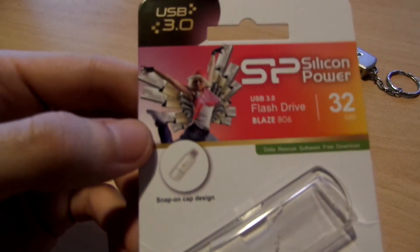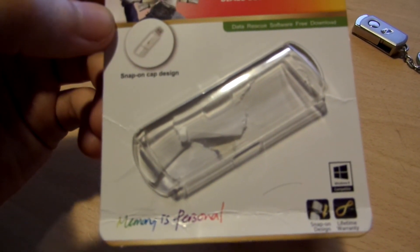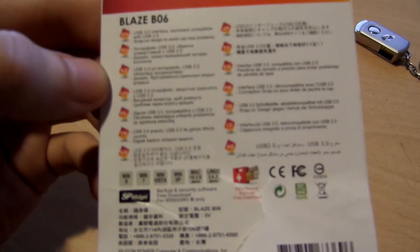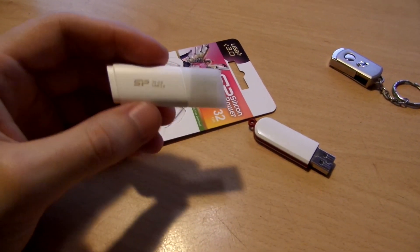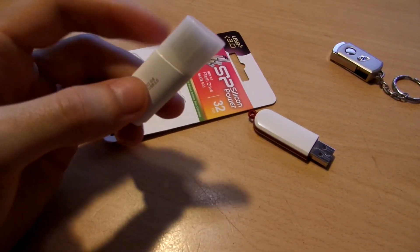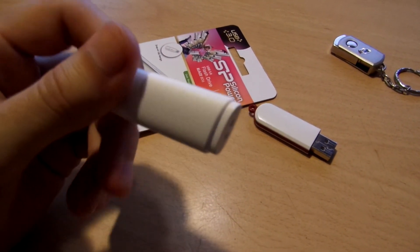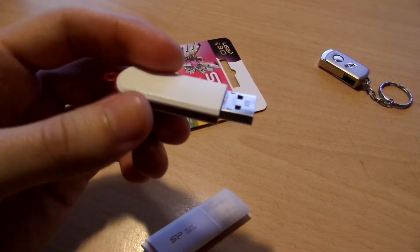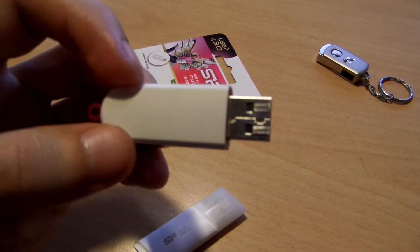Here you can see the package. Let's see the back. This drive cost me 13 euros and 19 cents. This is not the cheapest, nor the most expensive USB 3 flash drive. But I previously also had this drive from Silicon Power, D33B29, the USB 2, 8 GB version.